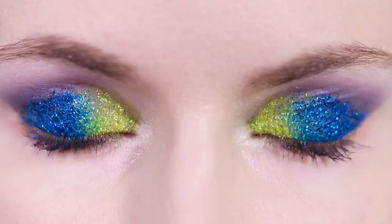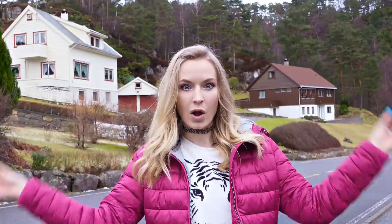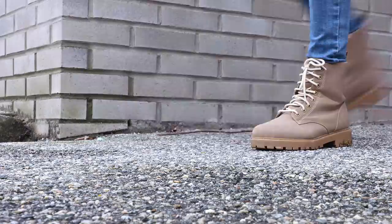You can use your pressed glitters exactly like eyeshadows. They are not messy at all but smooth to apply and great for travel. I also made one in yellow and I seriously want to press all the other glitters that I own — they are so convenient! Nothing is better than cool glitter eye makeup, and now I can make it way more often because I know I won't have to deal with all the glitter mess afterwards.